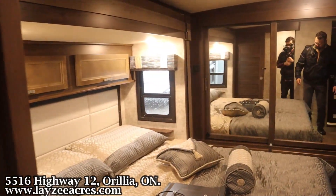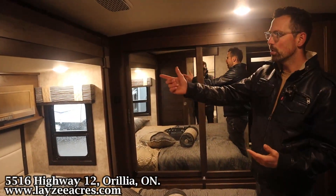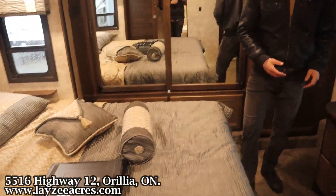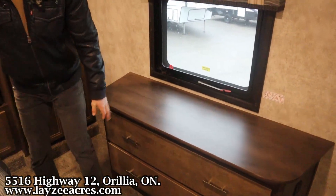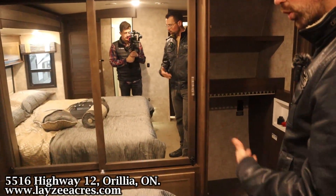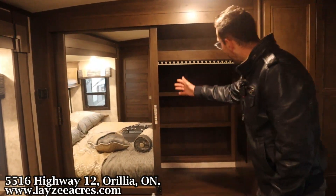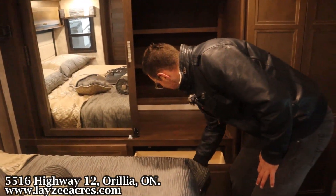Into the bedroom now. We've got our king-size bed out in the slide, nice headboard, smaller cupboards across the top, windows on both sides, bedroom TV up through there. Door-side window with two large drawers in our dresser. At the front we've got laundry prep — or storage, however you want to use that. Sliding doors for our front wardrobe with hanging and shelving, and two more drawers down below.